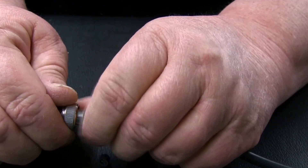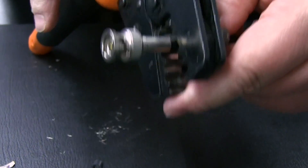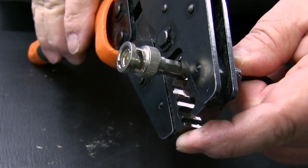Slide the crimp sleeve over the shielding and onto the collar of the connector. Using the crimp tool, crimp the sleeve once where the crimp sleeve meets the connector and a second time where the sleeve meets the cable.